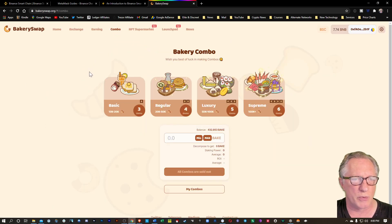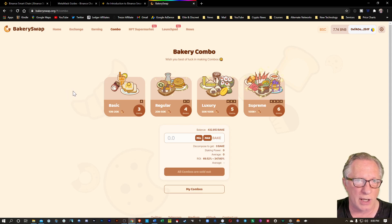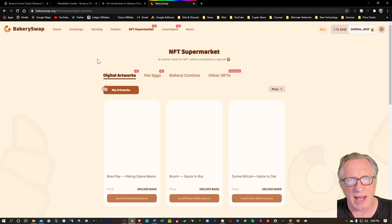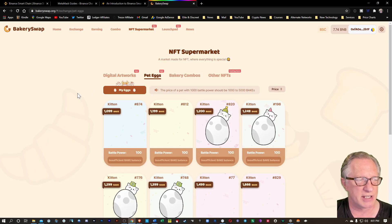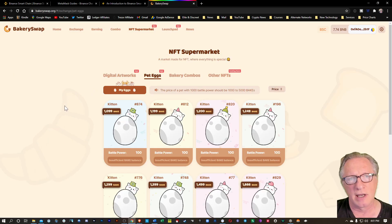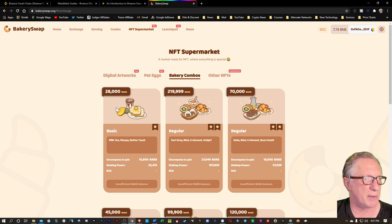They have combos which are NFTs or non-fungible tokens that you can buy to hold, and they'll also allow you to earn while you're holding them. They have an NFT supermarket where you can buy non-fungible tokens and pet eggs, which are very similar to CryptoKitties if you remember back in 2017, and then of course those combos which I mentioned earlier.